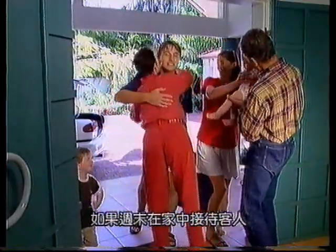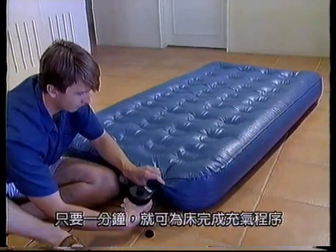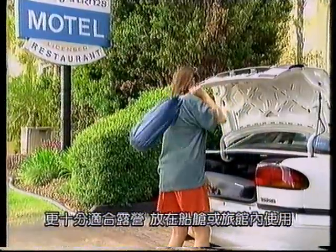If you've got unexpected guests, just roll the 2-Minute Airbed out on the floor, plug in the high-powered electric air pump, and in one minute you've got yourself a comfortable bed. It's also fabulous for camping or for that extra bed in the motel room.